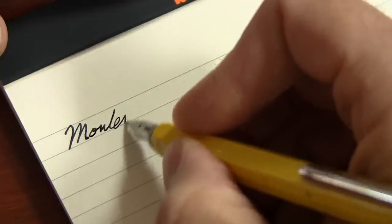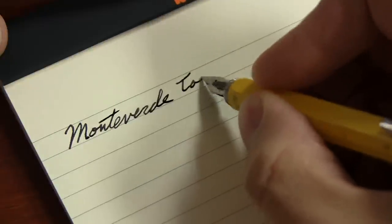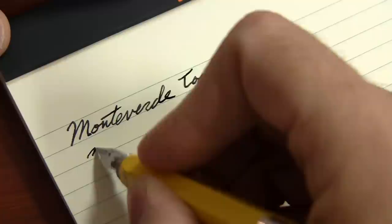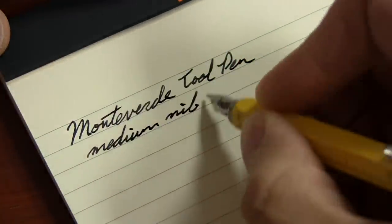And of course, this is also a fountain pen. You can unscrew the cap end and reveal a medium nib fountain pen that is the exact same nib that you see on the Monteverde Artista Crystal and the Monteverde Paquito. It's a little bit smaller nib than what they use on some of their other pens like the Invictas.